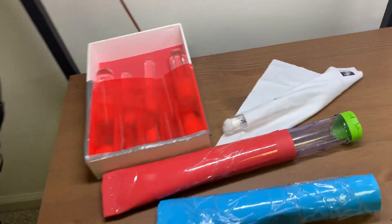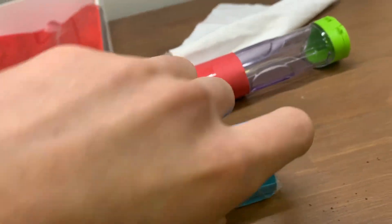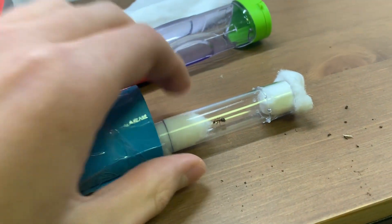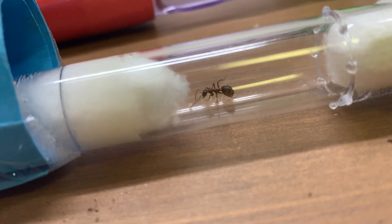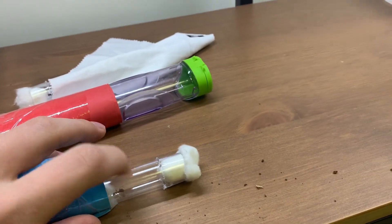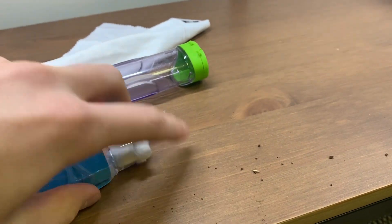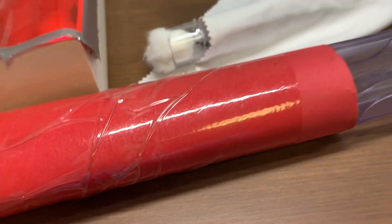First, we'll start with this little queen section over here. This is a bit strange — this is a Formica pallidefulva worker with brood. I actually had the queen; she had this worker and laid tons of brood, she was doing really well, and then she died suddenly. So I just left the worker there.